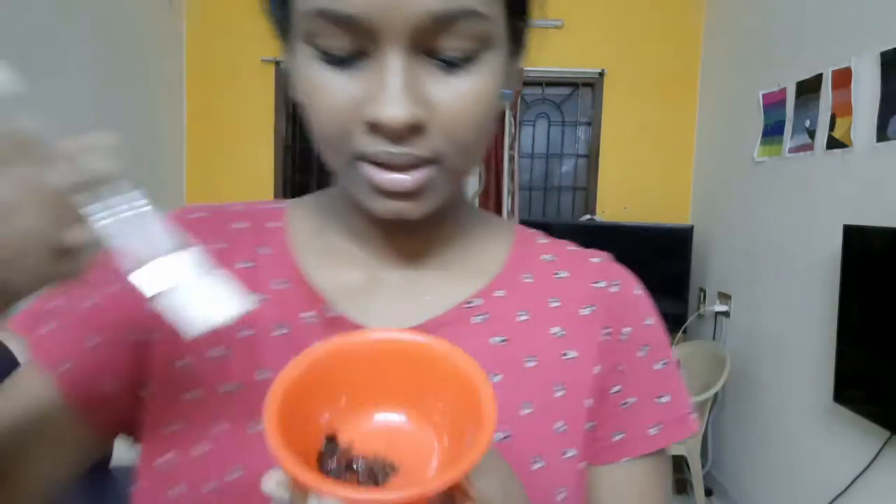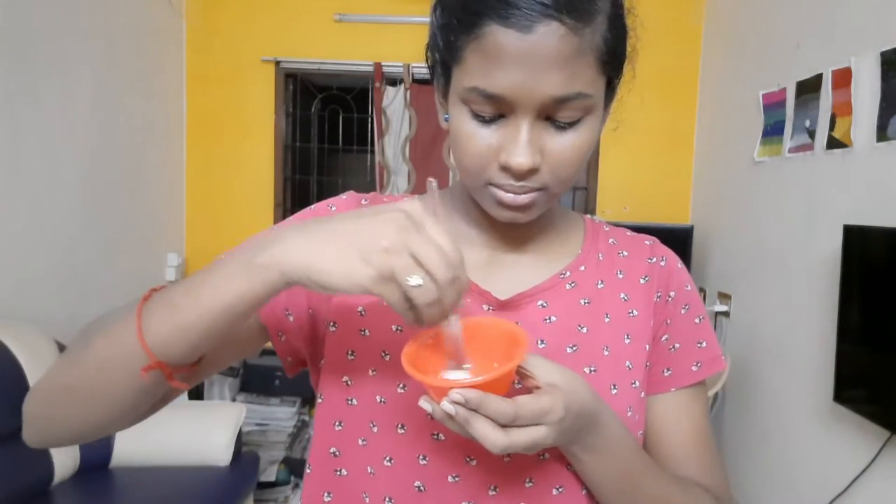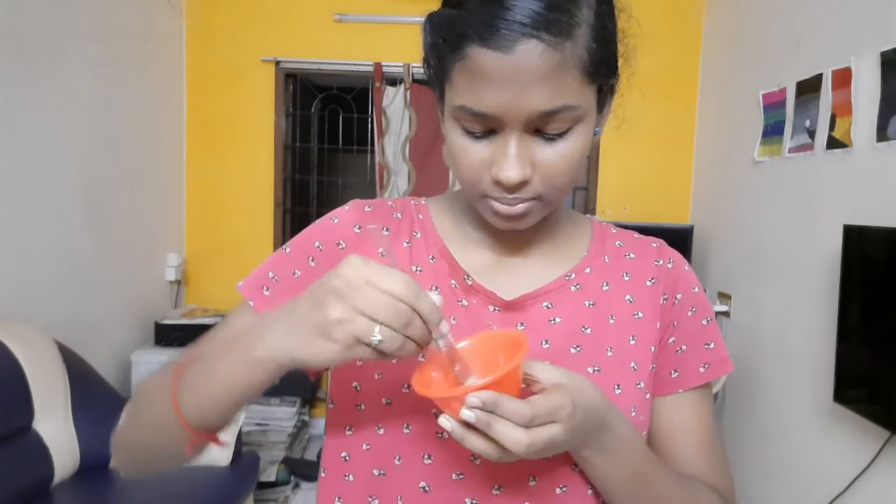Hey guys, welcome back to my channel. Now we are going to talk about Day 3 of the coffee pack challenge. If you don't know the ingredients, you will learn them from Day 1 and Day 2, where the video explains everything you need to know.